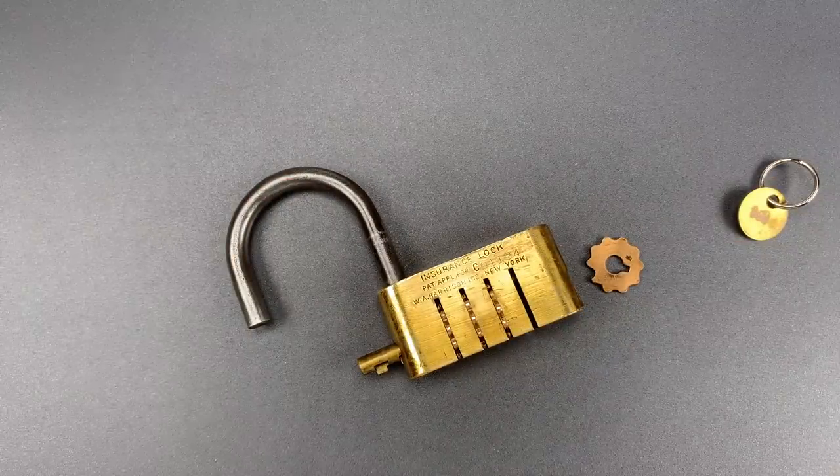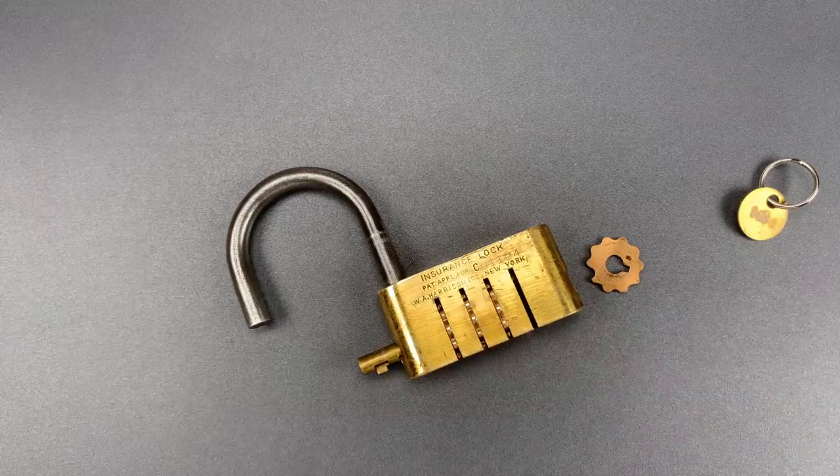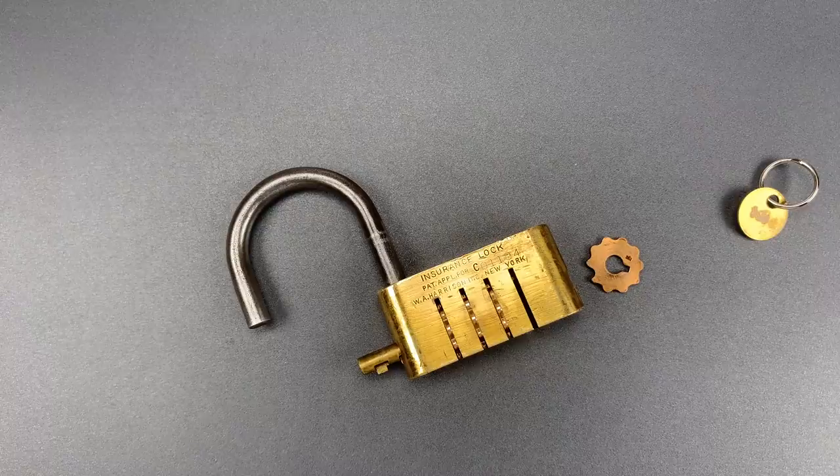In any case, that's all I have for you today on this W.A. Harrison insurance lock. If you do have any questions or comments about this, please put them below. If you like this video and would like to see more like it, please subscribe. And as always, have a nice day.